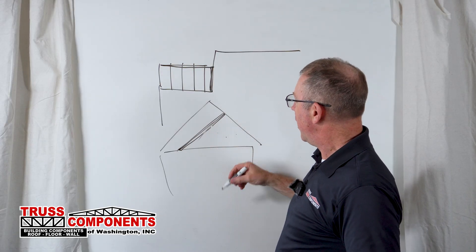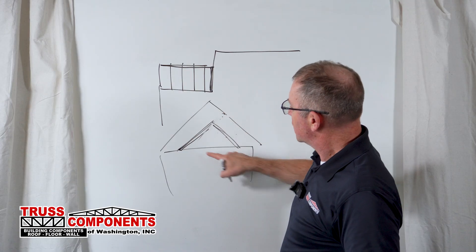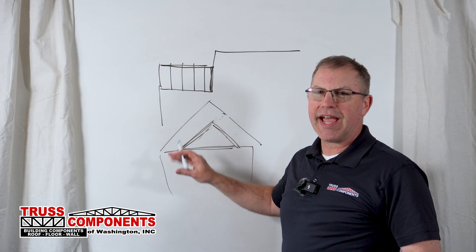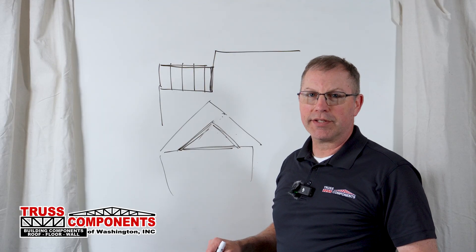But if it's a small roof with two sides, then let's just throw another truss in there and save your framer time on site. You're going to have to put the material into it anyway. So that's number one: the slammer truss.